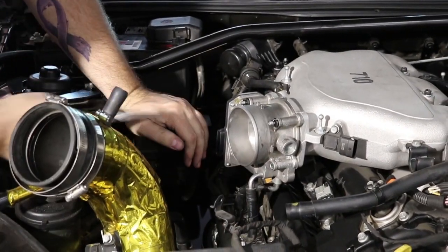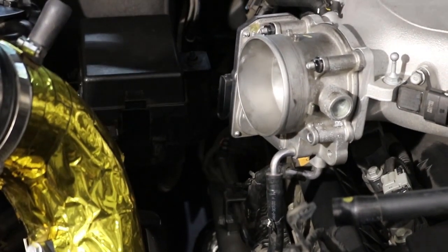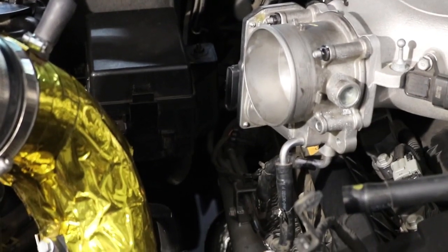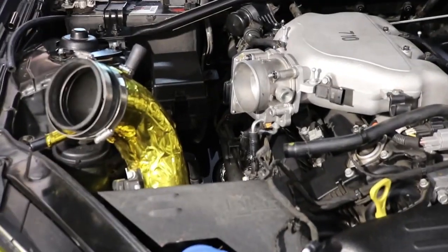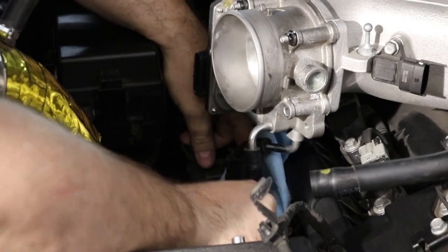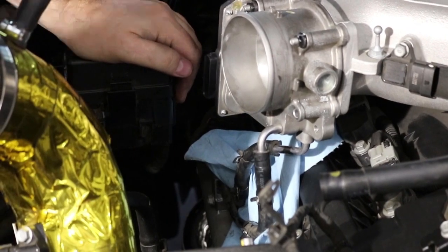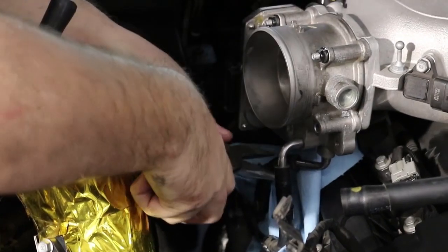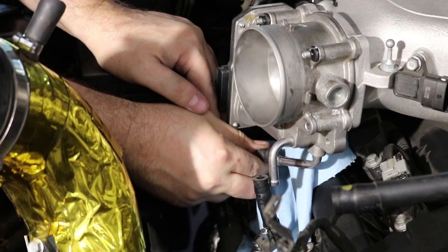First thing, you're just going to get some pliers and move these little clips — the clamps — just pull the clamps down. You'll want to do this while the car is cold. Grab your shop towels or paper towels — whatever you have handy — and stick them down underneath the hoses, because when you pull these off, some fluid will come out and you don't want that getting everywhere.